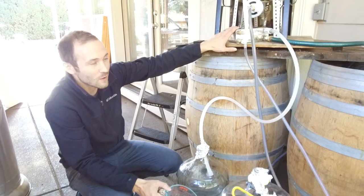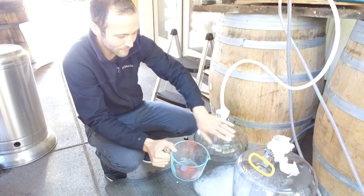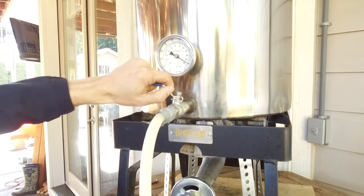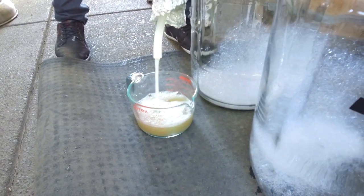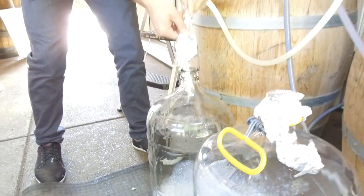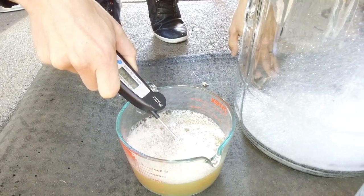We have the plate chiller now with water running through it, and we're about to open the valve from the boil kettle to run through the plate chiller. We're going to do a temperature check in the Pyrex dish — if everything looks good, we're going to fill up our carboys. We've got two carboys — a six-and-a-half and a five-gallon. Temperature check: 72, 71, 70 degrees — perfect. As long as we're below 70, we'll be okay for pitching, which is when we add the yeast. Since we hit our temperature fine, we can check the gravity.